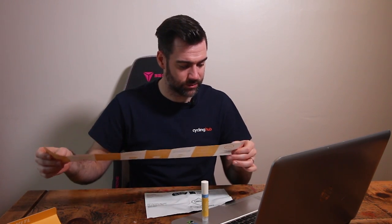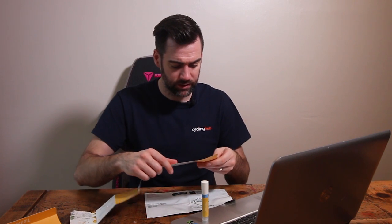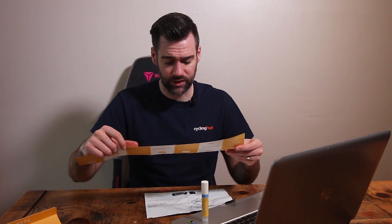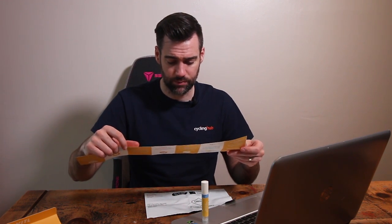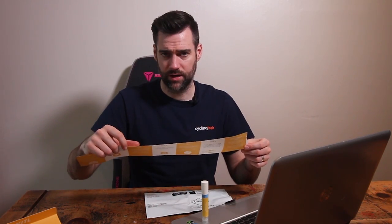Before starting, I need to register my kit — I'll do that after. I know it says before, but I'm going to do it after. One swab, one bag — got them both. "Do not eat, drink, or chew gum for at least one hour before taking the saliva sample." I've just had a drink. Alright, I'll see you in an hour.